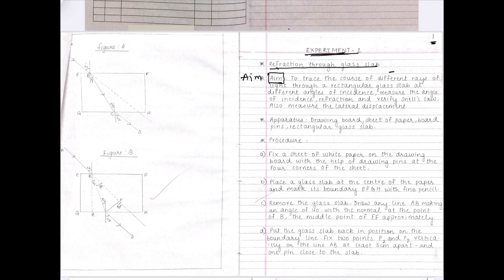After writing the aim, leave one line and write the apparatus. After apparatus, leave one line and then write the procedure. In the procedure there are a number of points. The heading for each point — point number 1 or A — you can write in the margin, and then write the respective point. After each point, it is your choice whether to leave a line or not.